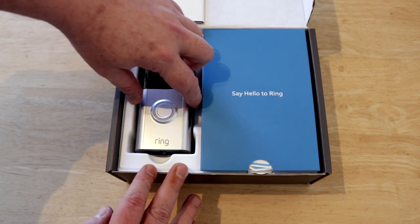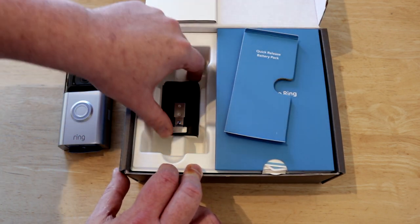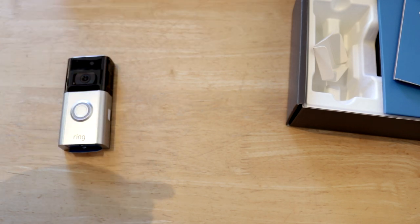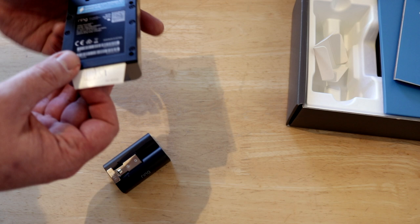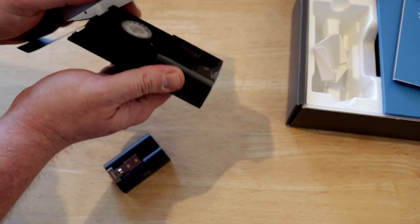What we're going to do is get this thing set up with the app and then we will install it outside. So first of all what I need is the actual doorbell itself and the battery. So what I need to do here is pull this piece of card out, or just slide the front off.